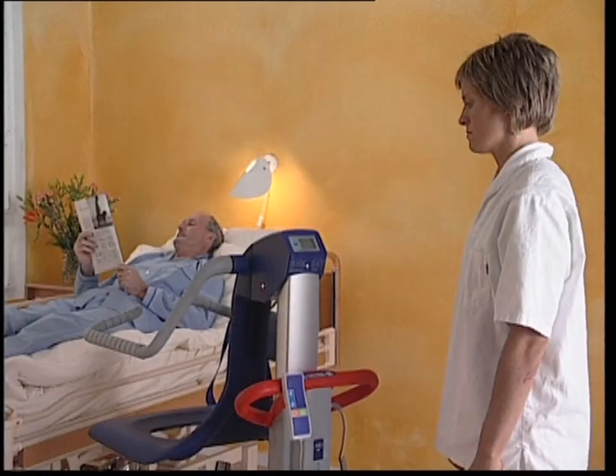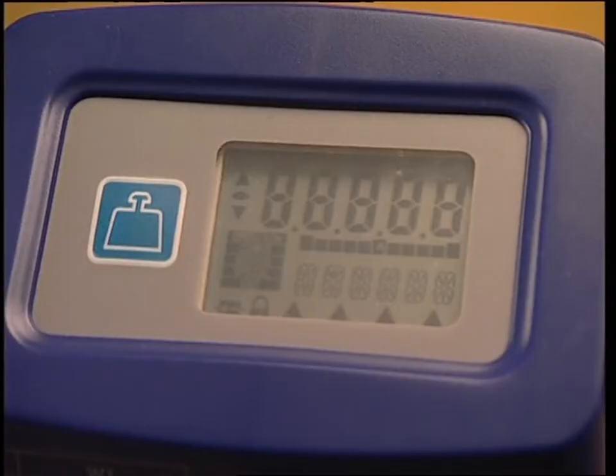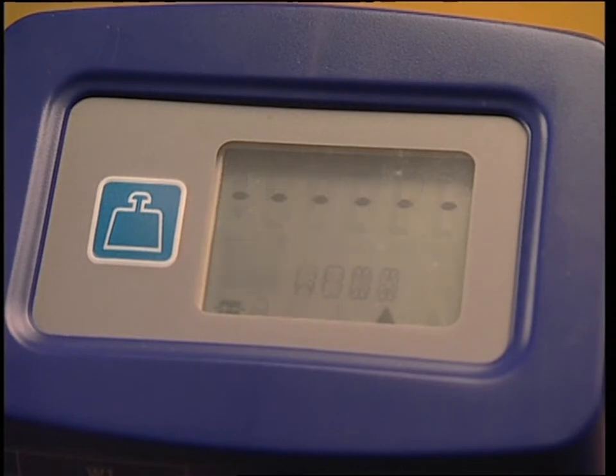There are two ways to weigh the resident with the Alenti scale. Firstly, before the resident sits on the chair, push the button. A display test is performed. All segments are shown for about one second. The display shows weight and then after a few seconds, 00.